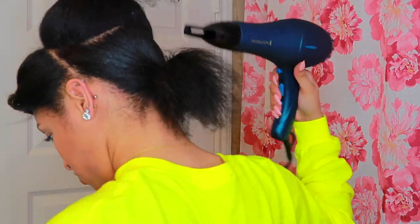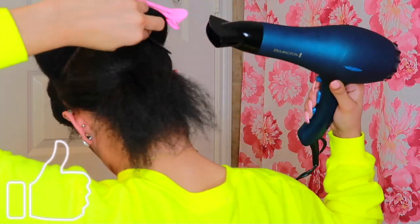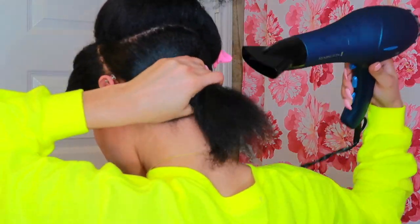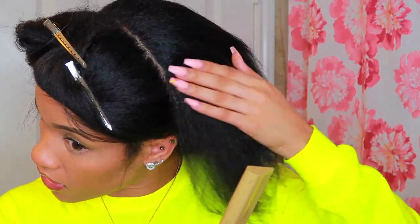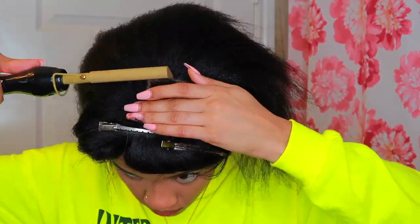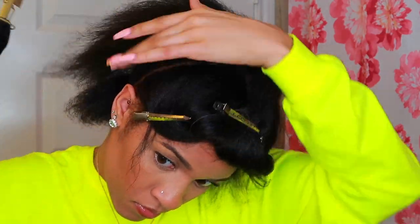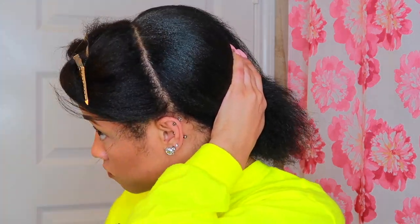It'll still be soft enough for you to take your comb and just try to smooth it out a little bit on top. Then I went ahead and took my wax stick again and went along the top section, and I'm going in again with a hot comb just to make sure it's very, very flat. Then you're just going to go ahead and repeat the same exact process as before.